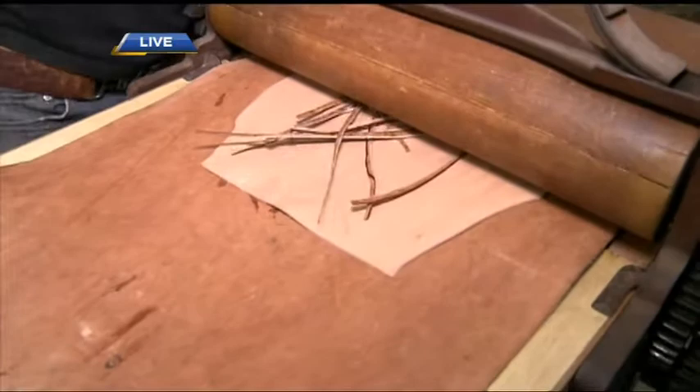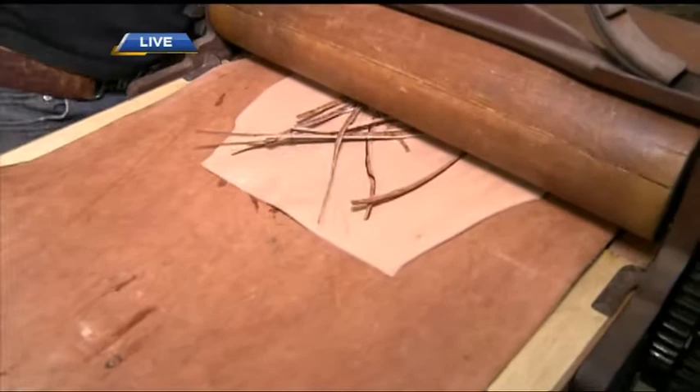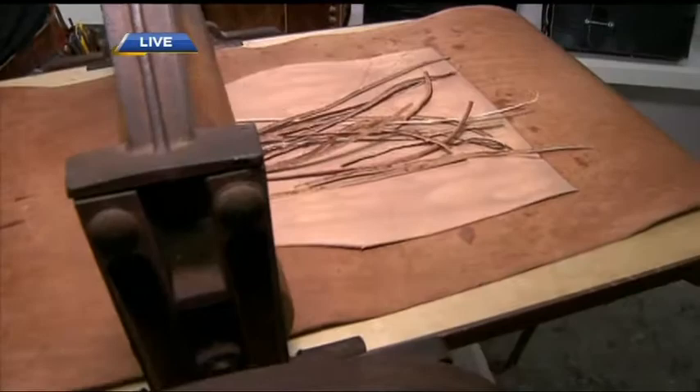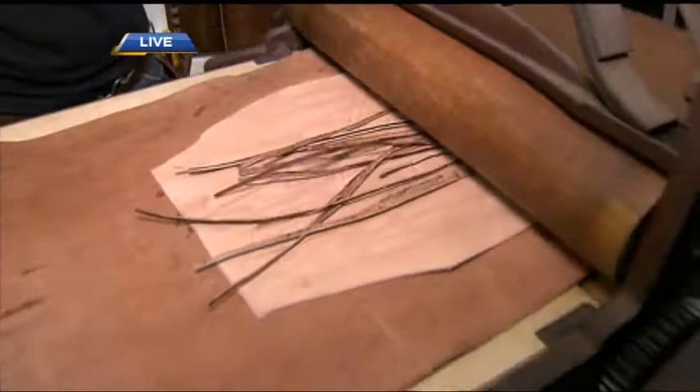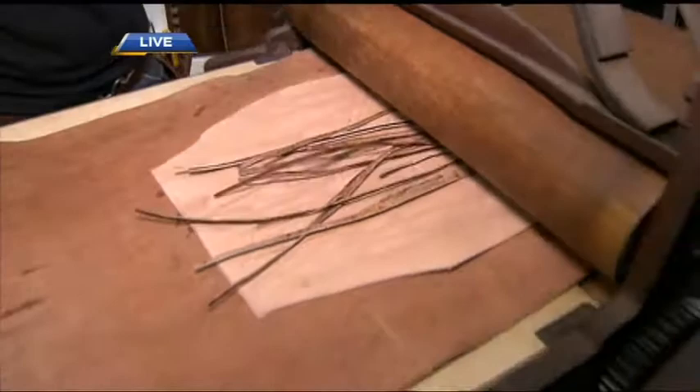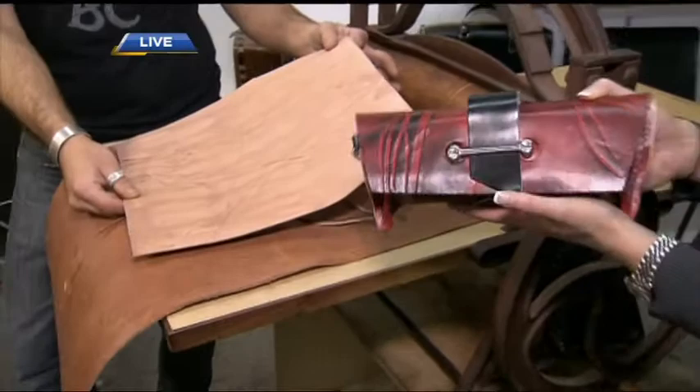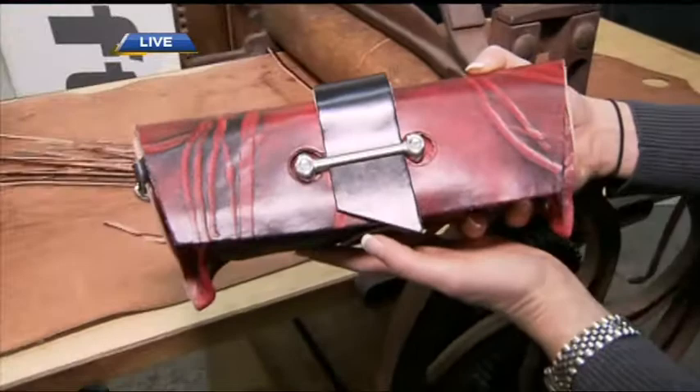So you're actually imprinting it — what is this machine? We don't know. A lot of people have said laundry ringer, a lot have said printing press. I found it at a junk store in Gibson's. We're going to continue to finish our beautiful handbag. You can catch Lincoln's work and buy pieces at the Eastside Culture Crawl, which kicks off tomorrow and runs through Sunday. Eventually it will look something like this — couldn't you imagine carrying this to a great evening event? I absolutely could.